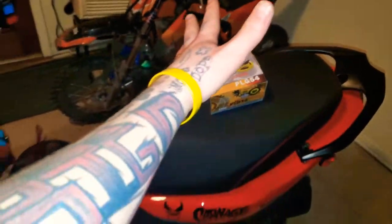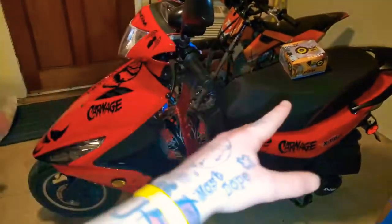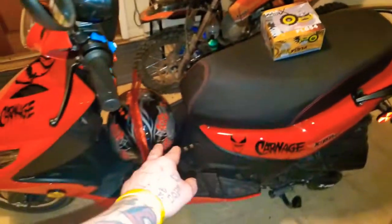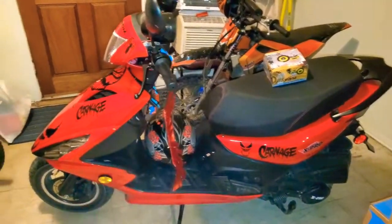What's up YouTube, this is your boy Game Free Daniel aka Big D, back with a how-to video. Today we're gonna cover how to put a subwoofer in a motorized gasoline scooter.